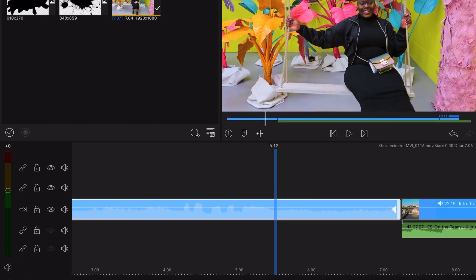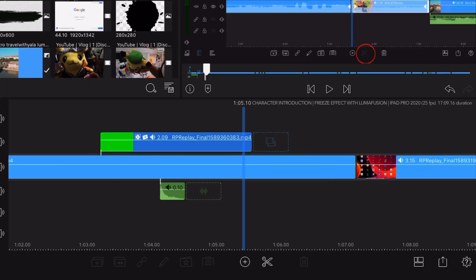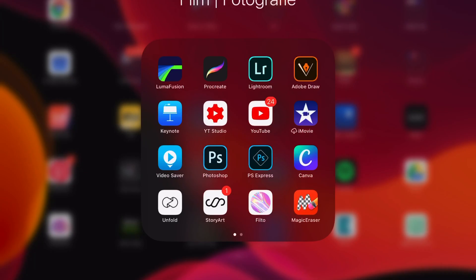Colour Pod you want to use for the frees. Make a snapshot and open the app Magic Eraser. It's a free app so you will see a lot of commercials.